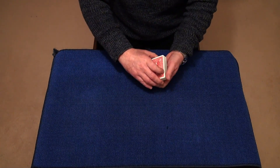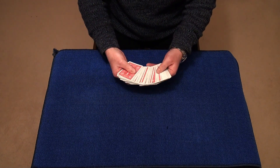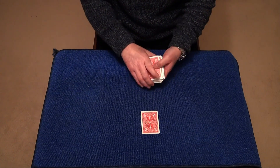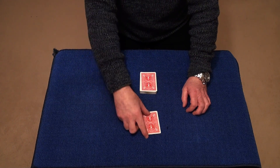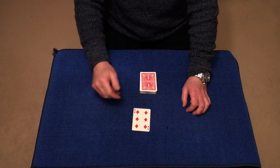Now I'm going to spread the cards and I want you to point to a card. So I spread the cards out and you point to a card here. I'm just going to place this card down on my table. Now at this point you turn your back. I've got my back turned and I just want you to have a look at this card and remember it. Put that card to memory.